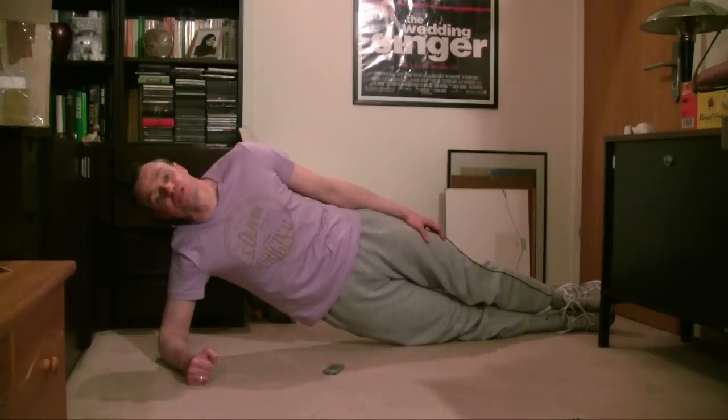You keep this position for as long as you can and then switch over to the other side. As for when and how many you should do, my recommendation is to do them after your regular ab workout so you don't take away from your performance there. Do three reps of each — do a regular plank, hold for as long as you can, then take a break of a minute or two.